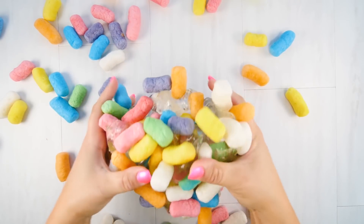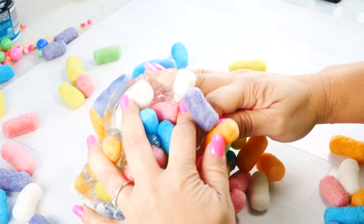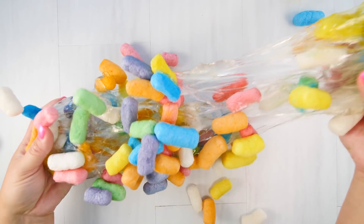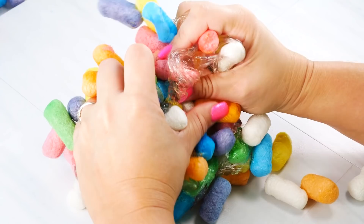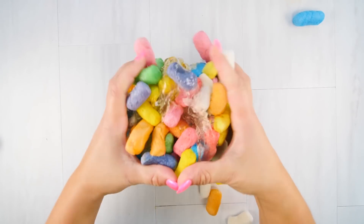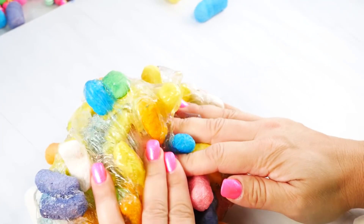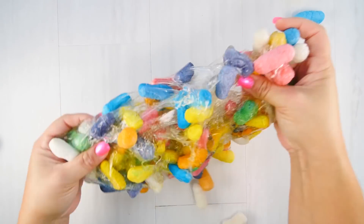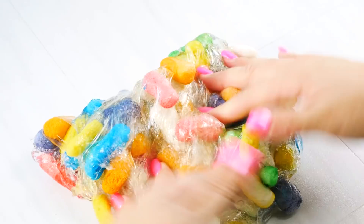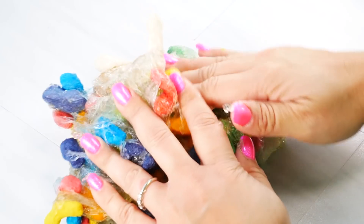Right away I noticed that my peanuts are doing something really weird — they're kind of making my slime smushy and it's losing its sliminess. The peanuts are disintegrating. I looked at the package and it said they are biodegradable, so they are just killing my slime and it's really turning into a nasty mush. It's getting really gross.